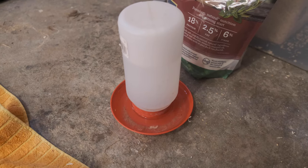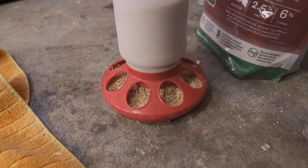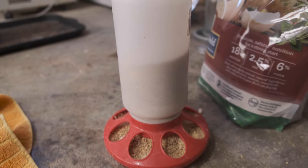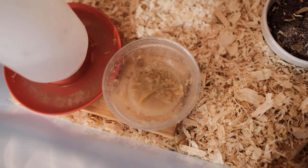For food and water containers, we use the basic kind you'd find in any garden or feed store — down-feeding containers where water or food flows down as needed. One thing to note, especially if you have ducks: they love to dirty up the water. With ducks you have to be more intentional about changing the water frequently, otherwise the bedding gets kicked in and it gets gross quickly. Chickens are less messy in that regard.